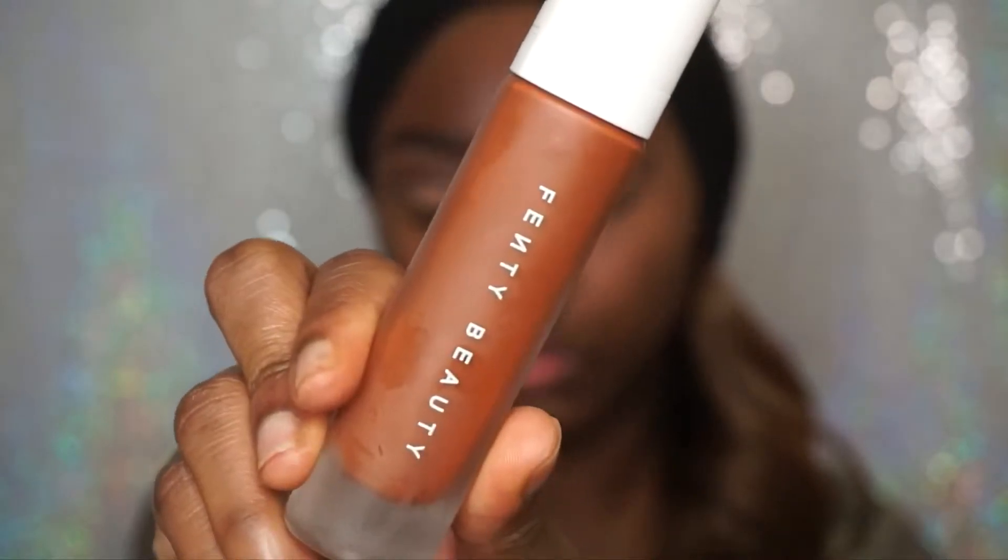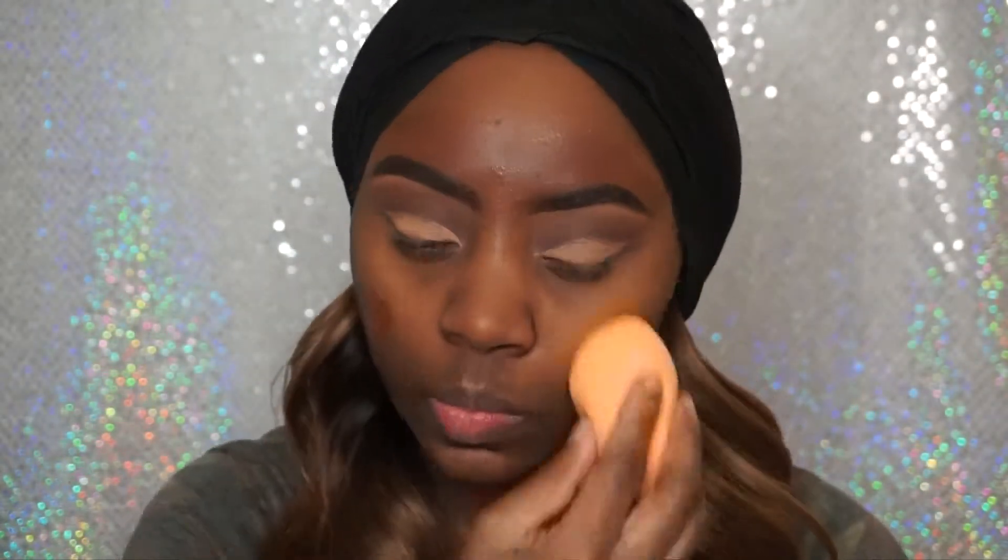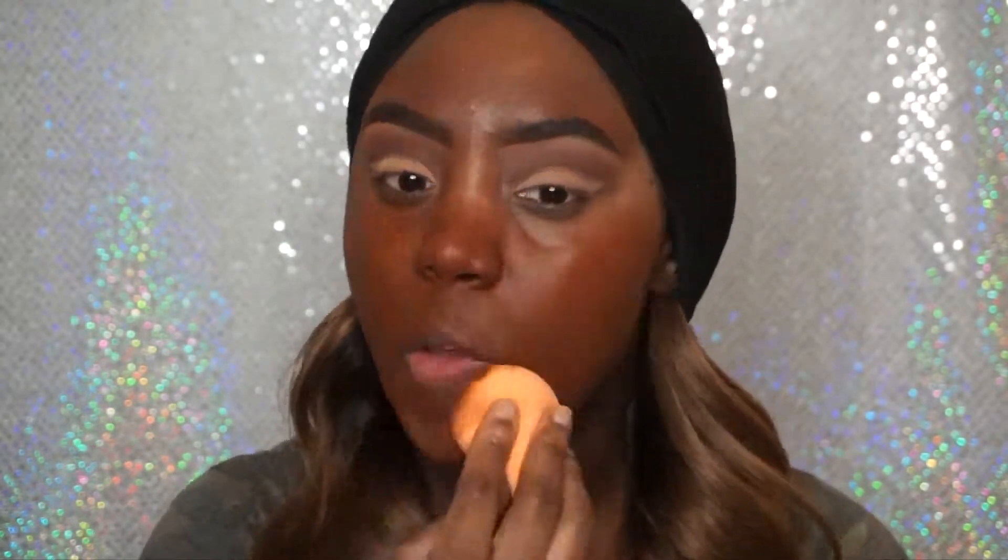Now I'm going to go in with my Monastat Shape and Relief Powder Gel as my face primer. I'm just going to apply this to my face so that when I apply foundation, it goes on much smoother. Now I'm going to go in with my Fenty Beauty Foundation in number 460. I'm going to take this on my damp Real Techniques Sponge and just dab this all over my face to get a smooth, even finish.